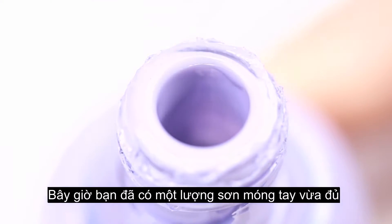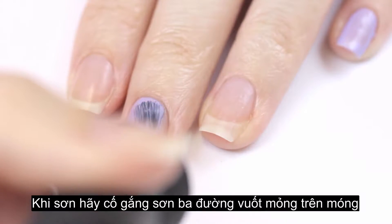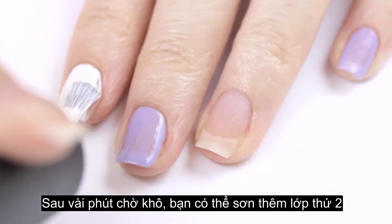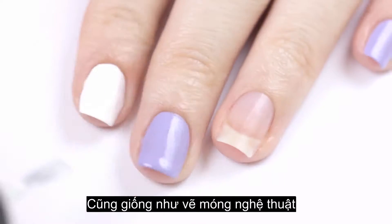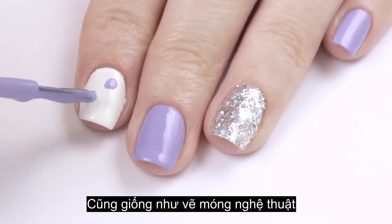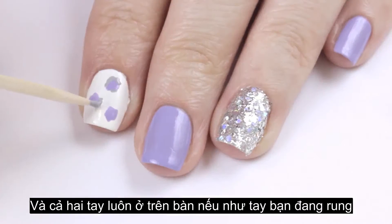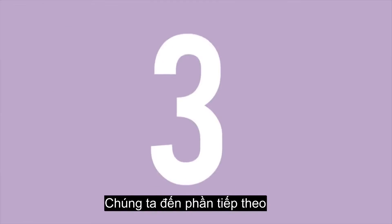Now that you have the perfect amount of polish, try to do three thin strokes over your nail and cap the tip for a longer wear. After a minute of drying, go back in and do a second thin coat for added opacity. The same goes for nail art — don't have too much polish on your brush or your tool, and always work with both hands rested on the table if they're shaky.